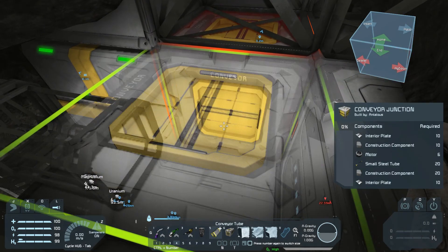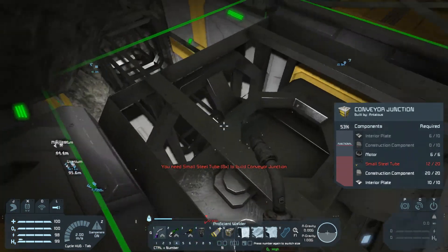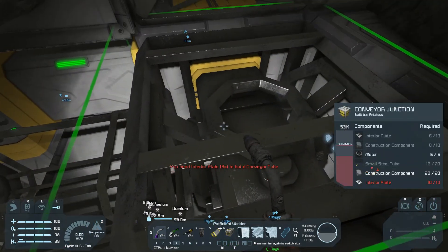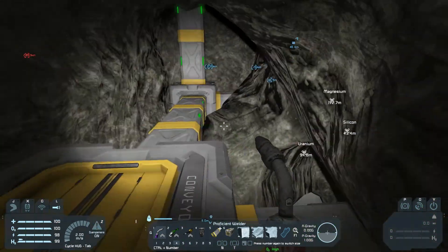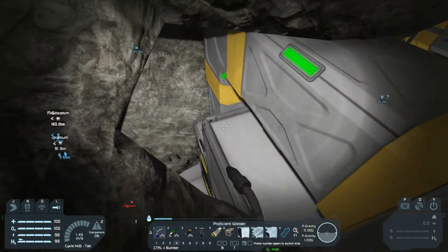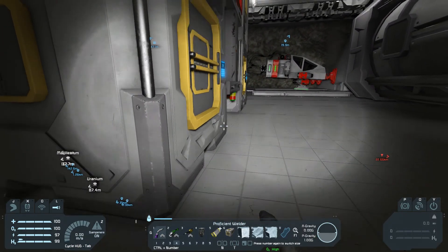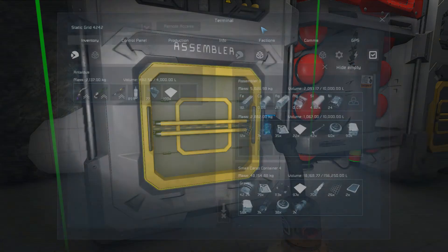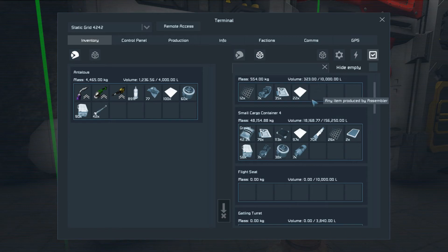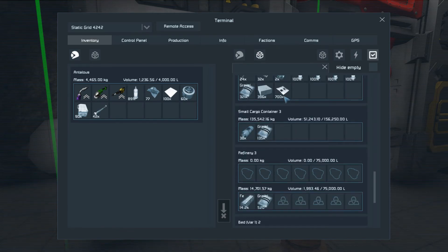This doesn't have quite the look I was going for, but it will be okay. Interior plates, small steel tubes, construction components, others — I should be able to get that to the build and repair system. I could have gotten up here this whole time. Interior plates, construction components, small steel tubes. More interior plates, because there's no way that's enough.